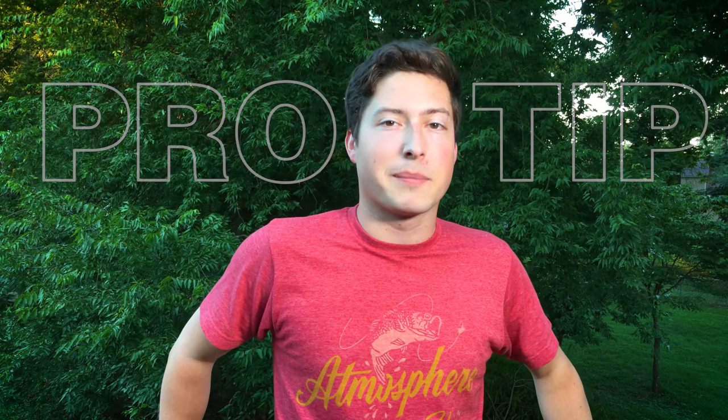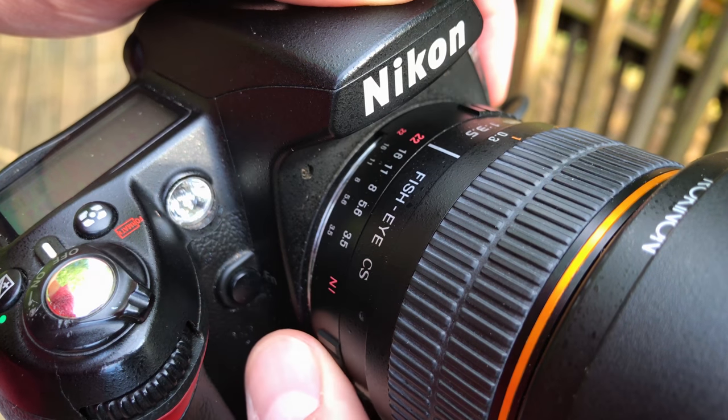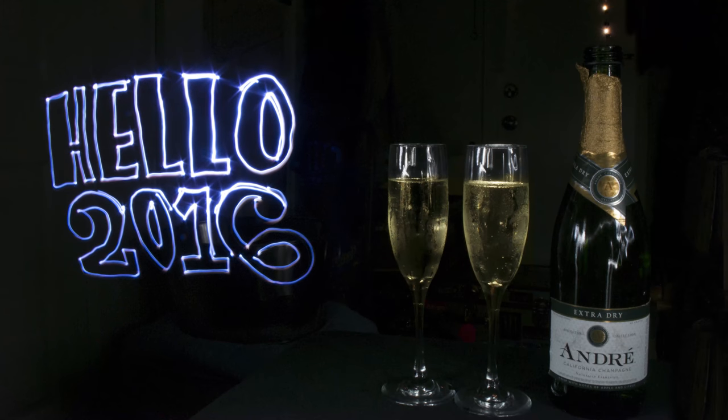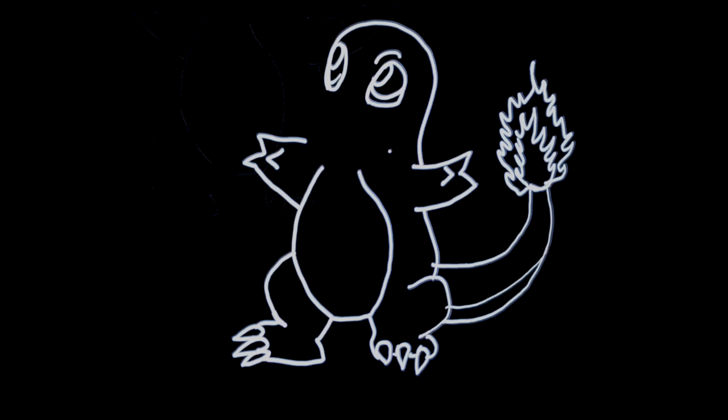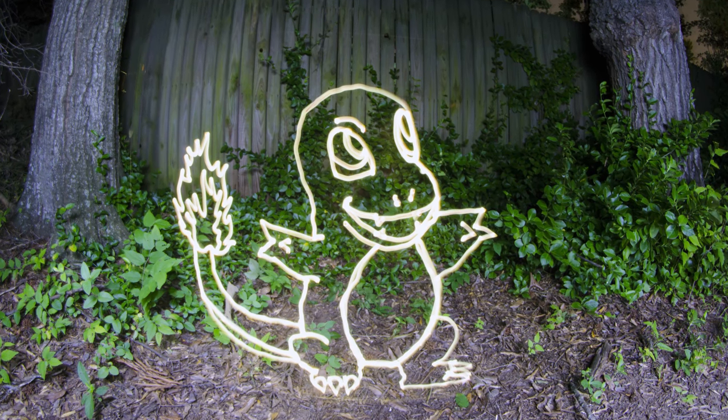Pro tip: having a manual lens is ideal for the Sexy Plexi method, as you can change your aperture mid-exposure. Start with a tight aperture so that you don't let much light in while tracing, then open it up wide at the end to let in a lot of light and show your subject. Before you open your shutter, position your light source at a good starting point on the plexiglass. Then trigger your shutter and trace your design, turning off your light between separate lines that aren't connected. Play with your settings and light strength until you get a bright and clean result.